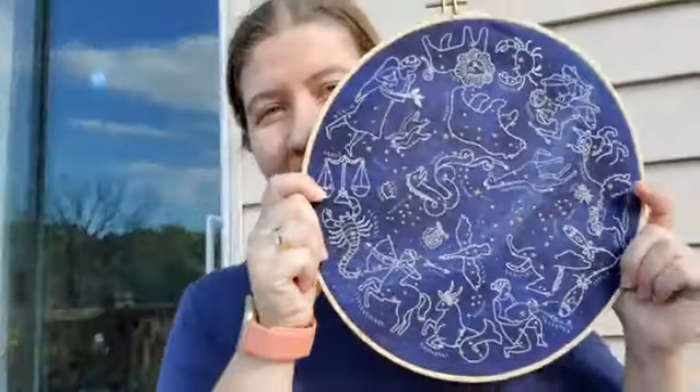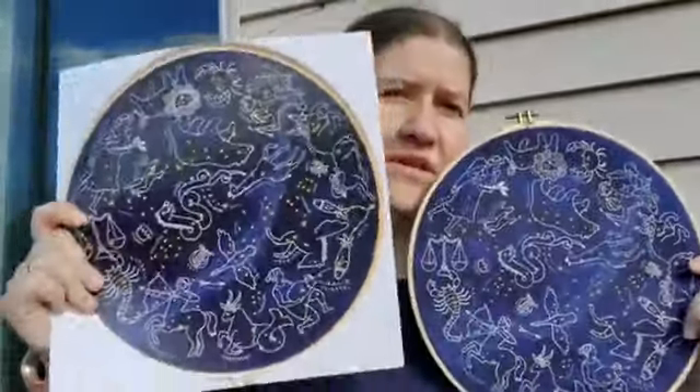I only have one more October event next week. I'm going to do a special How to Wash Your Hand-Spun Yarn. When I get back from my event — I get back on Wednesday — I'll do that on Thursday, because I didn't want to leave you completely hanging. I did finish my Constellation Series star map, so here's the photo.